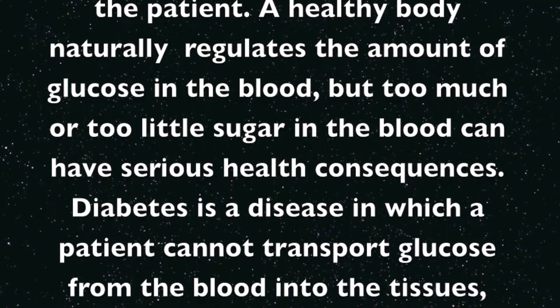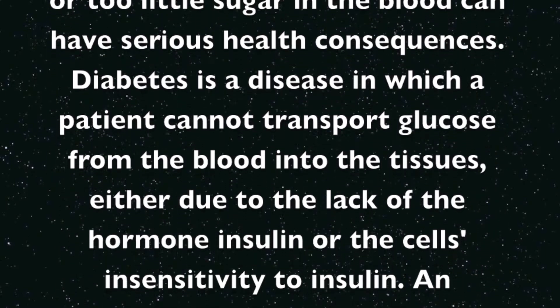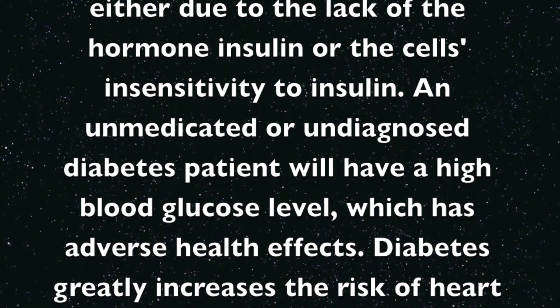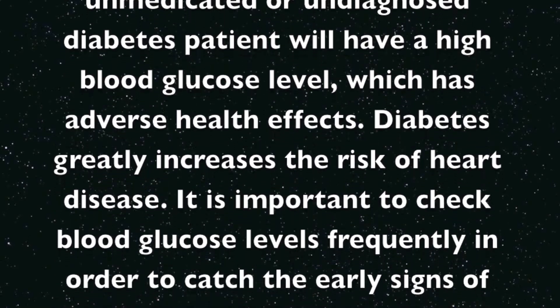Diabetes is a disease in which a patient cannot transport glucose from the blood into the tissues, either due to lack of the hormone insulin or the cell's insensitivity to insulin. An unmedicated or undiagnosed diabetes patient will have a high blood glucose level, which has adverse health effects.